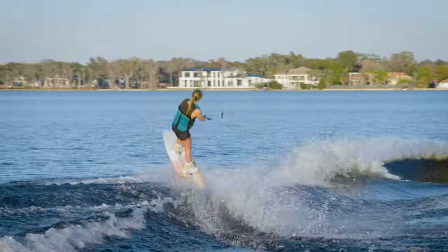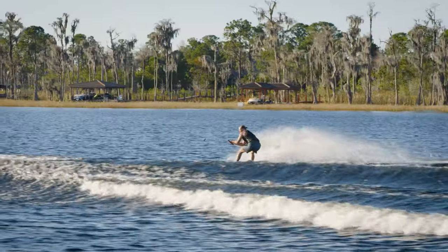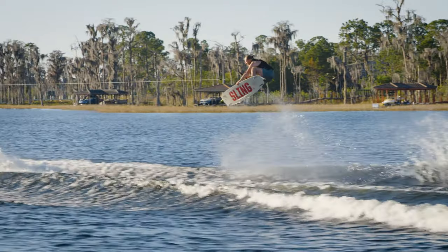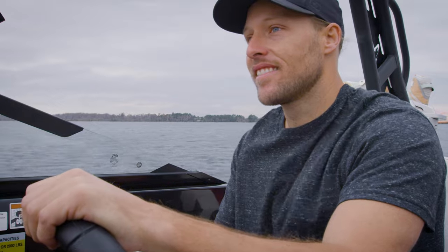As professional wakeboarders, we both know that speed consistency can make or break a session behind the boat. Fluctuations in speed can change the shape, size, width, and push of the wake, which can create a frustrating experience for the rider. Having dependable speed control, like what you get with Mercury SmartToe and cruise control systems, lets us enjoy our rides without worrying about unpredictable changes in riding conditions. It also makes the driver's job much easier.